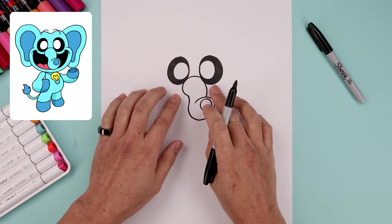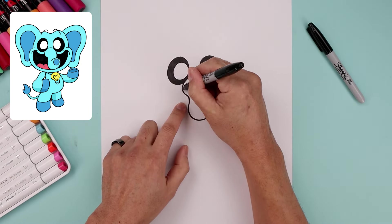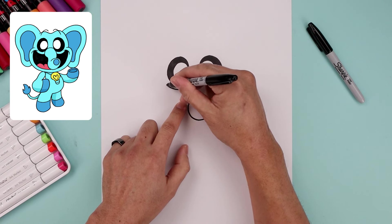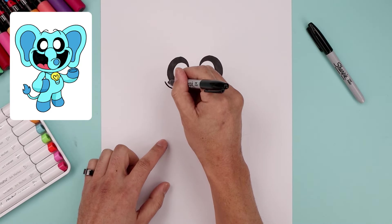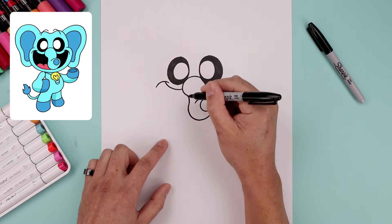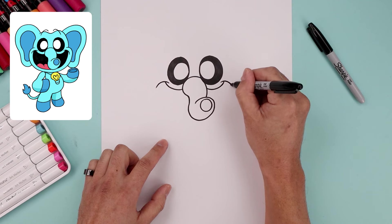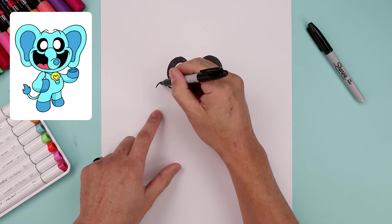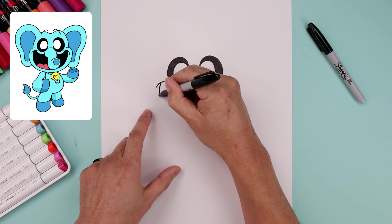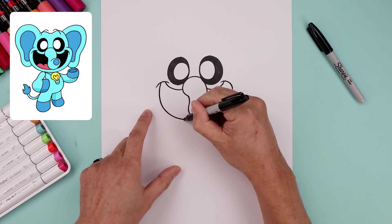Now layer the mouth in behind the trunk. Let's start from the side just underneath the eyes, then out and then up. Let's add a fold, stepping in, going around and then down. Let's draw the bottom of the mouth, starting back on the left, curving this around and pulling that in behind the trunk.